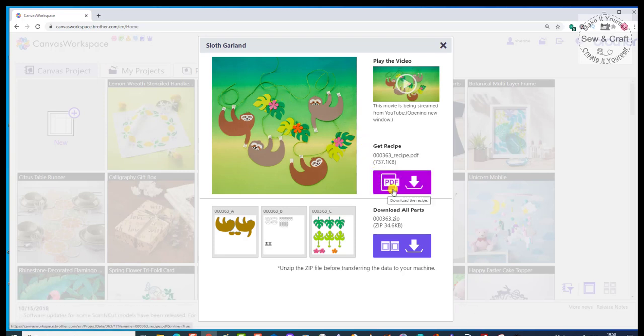Below the video, there is a PDF that says Get the Recipe. We are going to download this PDF because that is going to explain step by step what we need to do, what pieces of card we'll need, and what other bits and pieces we'll need to create this project. Then below that, they show you all of the parts for that particular project.